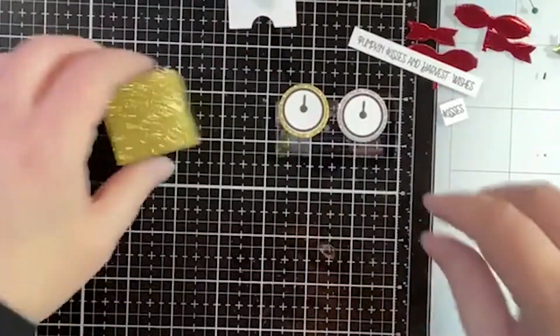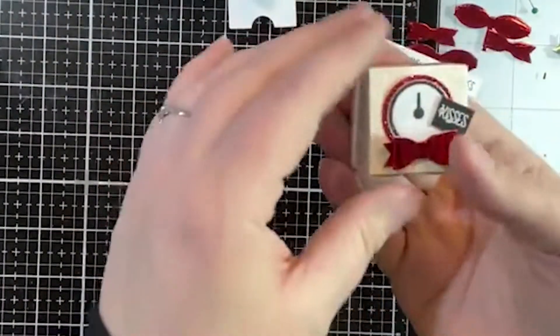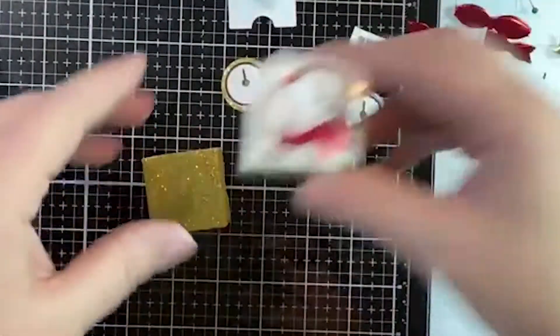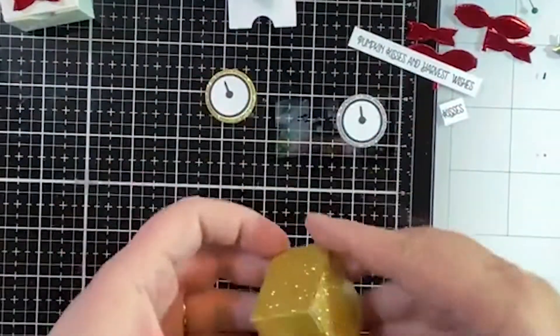Welcome Christopher! In case you didn't see, we're making little midnight kisses boxes for New Year's and we're using the Lawn Fawn little tiny box. So we've got this one ready to go and we can add our little pieces.